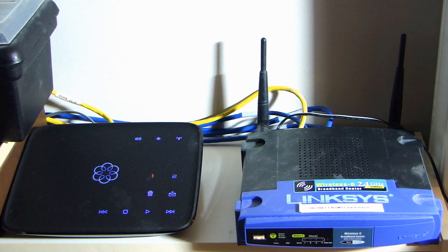Hi, this is Doubt2Fast here, and what you're looking at is my very, very old Linksys router. This is the WRT54GL.